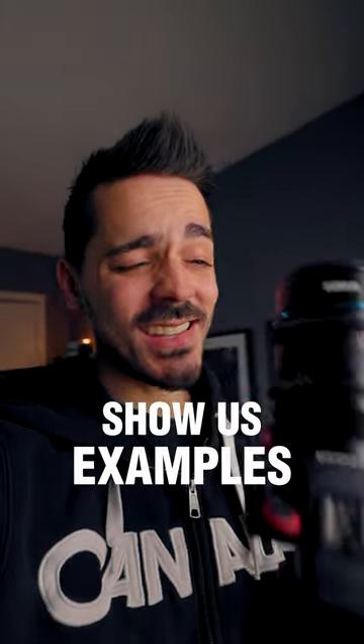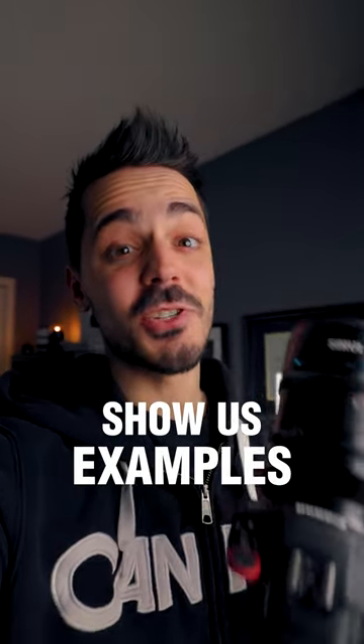As cool as this lens is, it's really hard to show the footage here on Shorts. That's because anamorphic lenses have a really wide aspect ratio of almost 3 to 1 in this case.